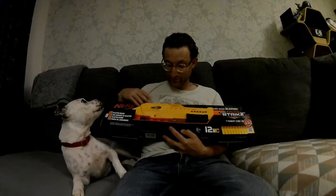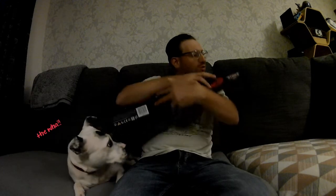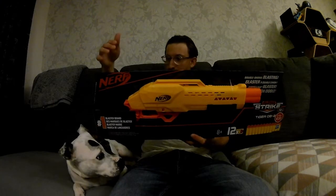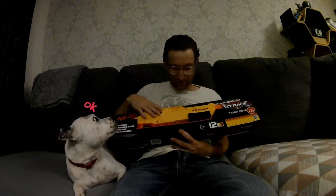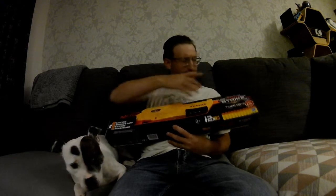I haven't seen a review for this yet. The Alpha Strike Tiger DB2, which is a 2 — that's on the back here.